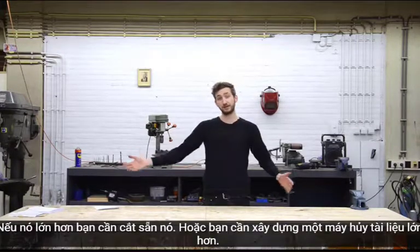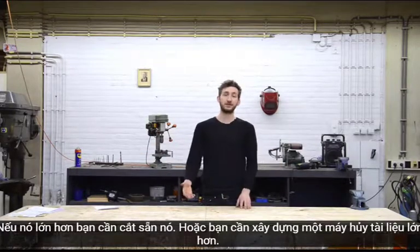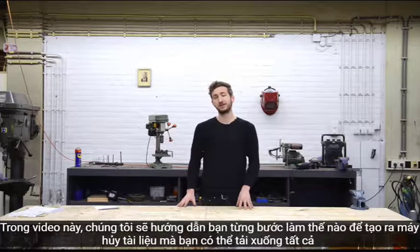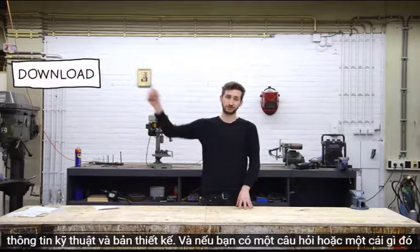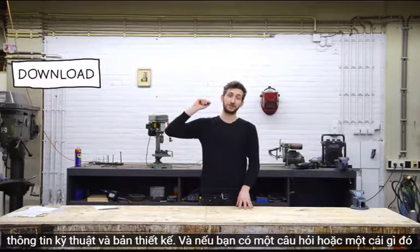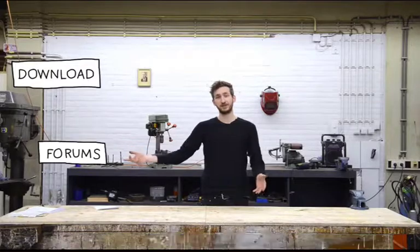If it's tangled or steel-covered, or if you want to build a paper shredder, check the guidelines. In this video, we will guide you step by step how to make a shredder. You can download all the technical information in the blueprint. And if you have a question or something is unclear, please post the topic in our forums. Alright, let's get started!